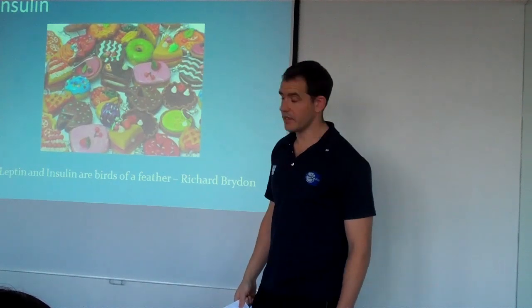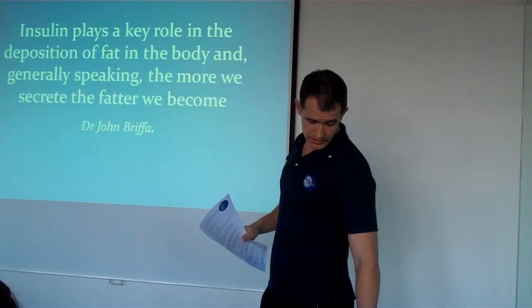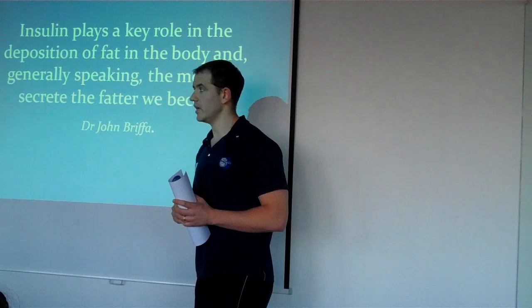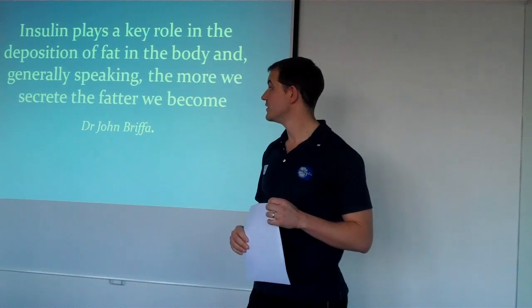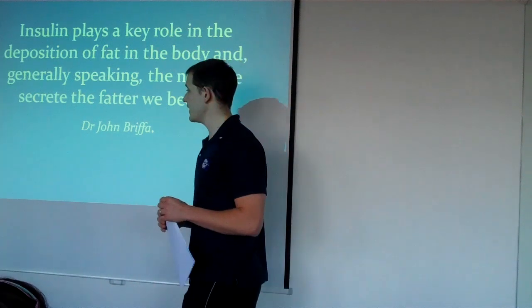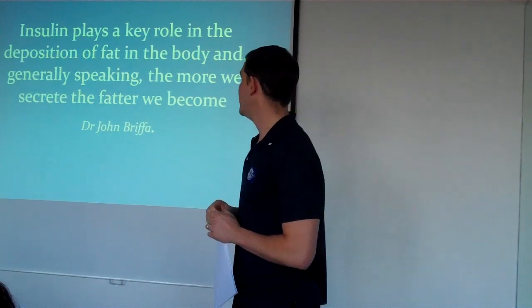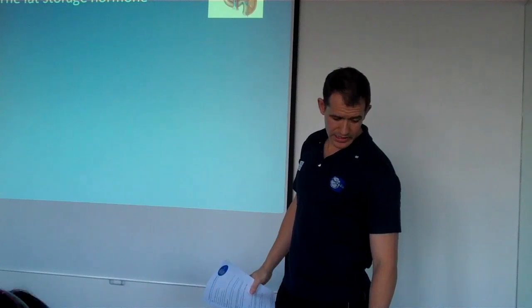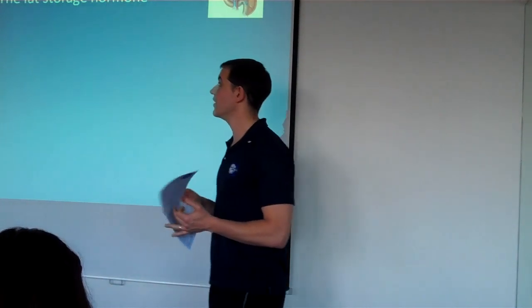So insulin. Dr. John Briffa, the obesity researcher, states that insulin plays a key role in the deposition of fat in the body and will basically make you fatter. The main food that produces insulin secretion is carbohydrate, and especially refined carbohydrates. The pancreas will secrete insulin to regulate blood sugar. When we have a pasta meal or a rice meal, the pancreas will secrete insulin if your blood sugar is too high.